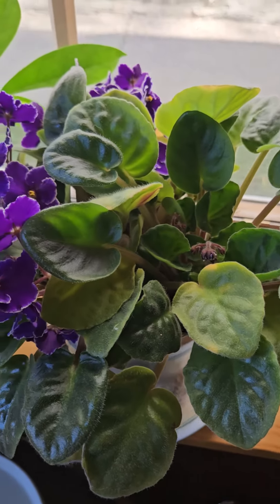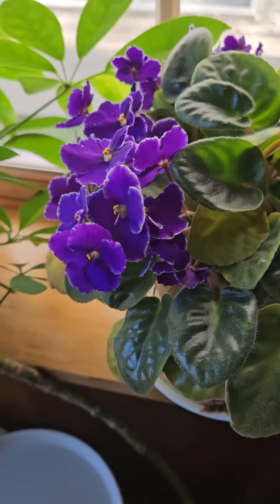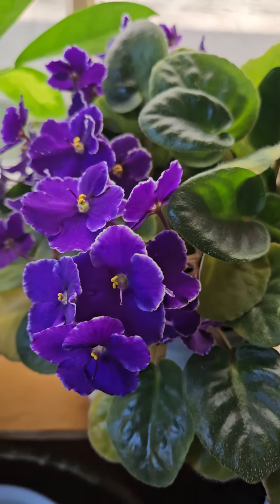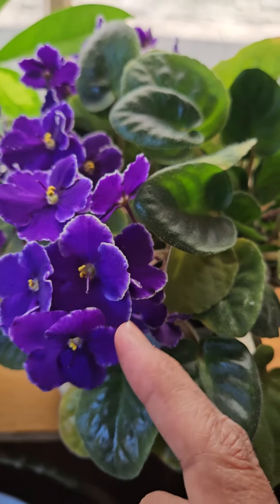This has been with me for 1.5 or 2 years. I was wondering when it was going to bloom, but it has, and all at once, and it's just gorgeous. If you see the flowers, they're deep purple with white edges.